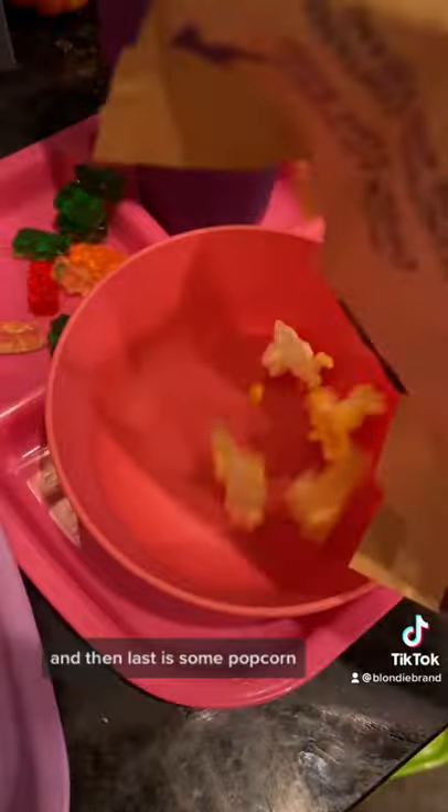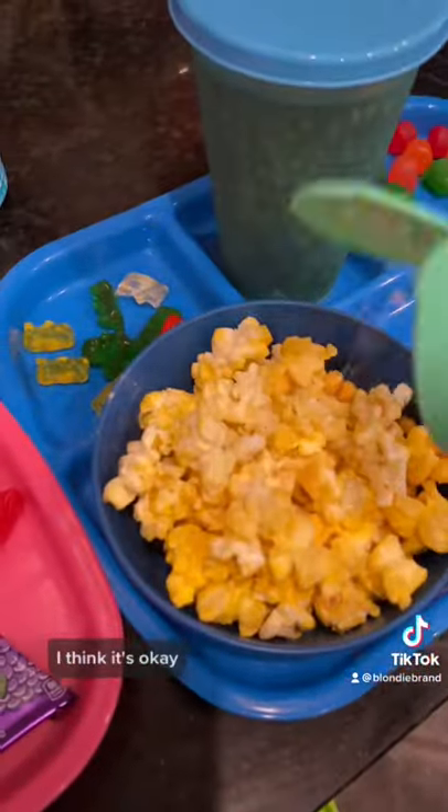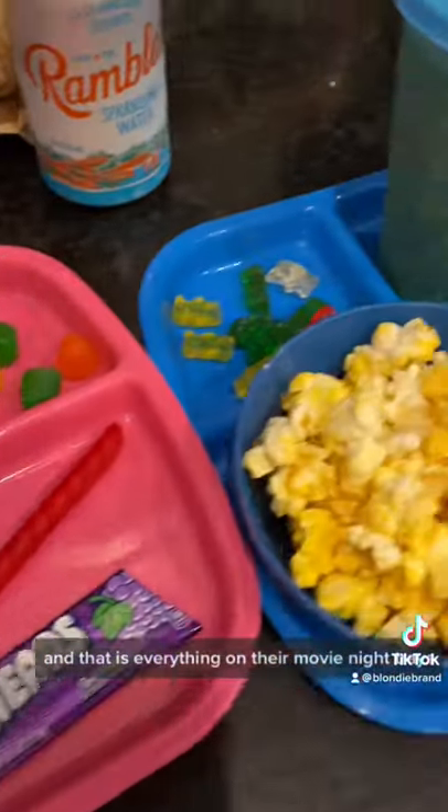And then last is some popcorn. I sprinkled some sour cream and onion popcorn sprinkles on it. The kids love it — I think it's okay. And that is everything on their movie night trays.